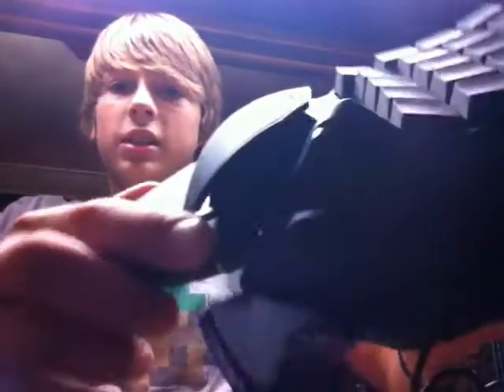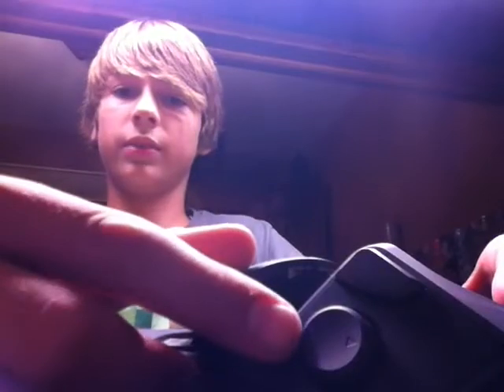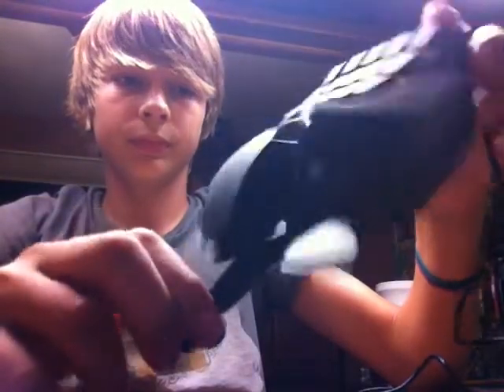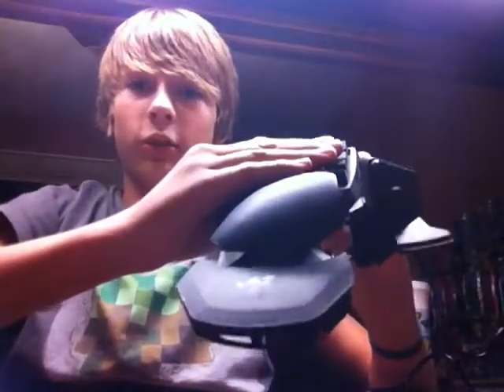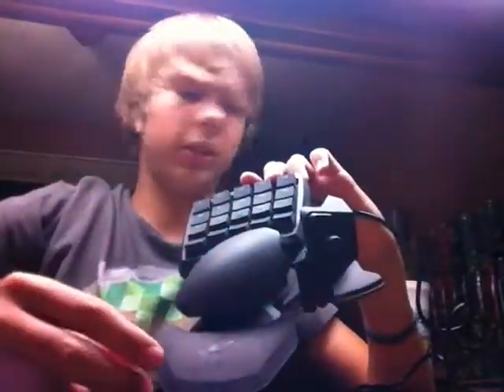We've got light indicators right there — those three lights. They light up and tell you which key map you're on. This right here is the eight-way D-pad. Every button is fully macroable, so you can put macros on any button. Any button. It's so nice.